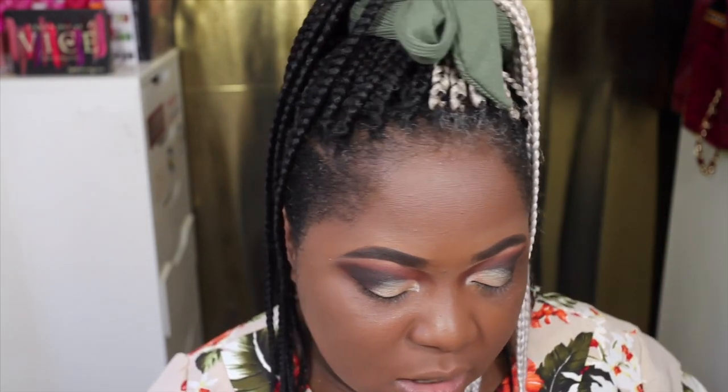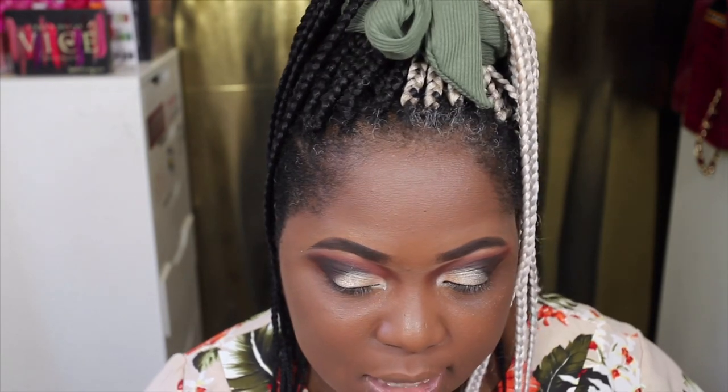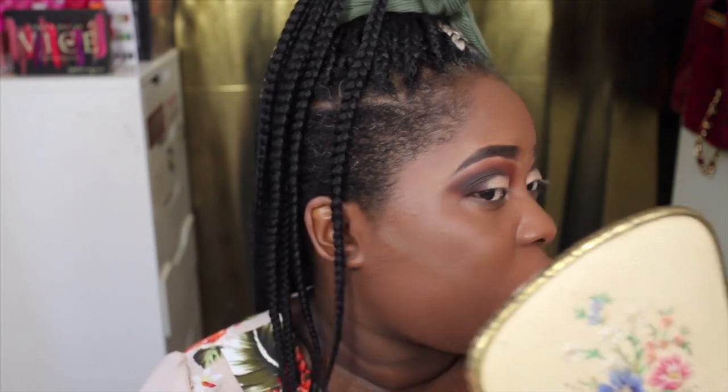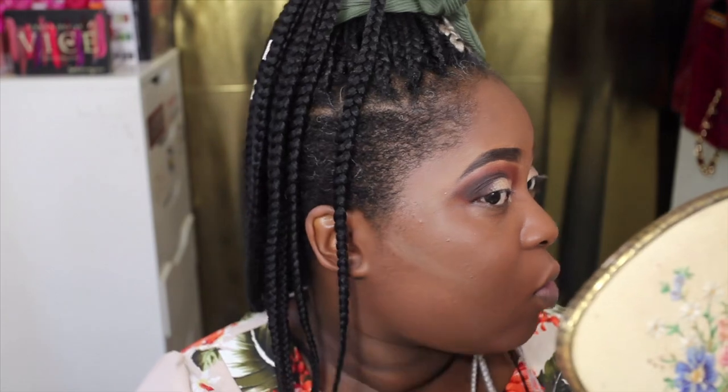When you're contouring it's supposed to give an ashy, shadow-type shade, but this is a bit too ashy for me. I went ahead and applied a little bit and yeah, it is very, very ashy on my face. So I'm going to skip that step and go ahead and apply a concealer underneath my eyes instead.